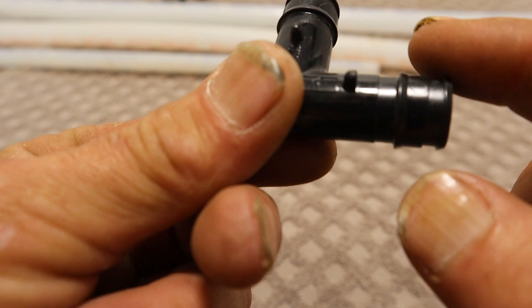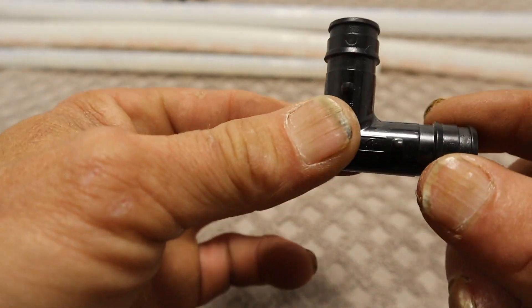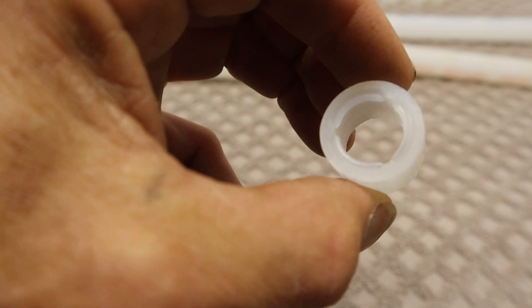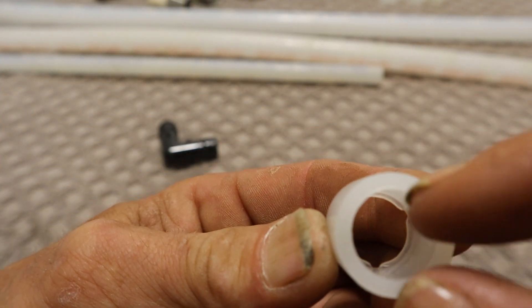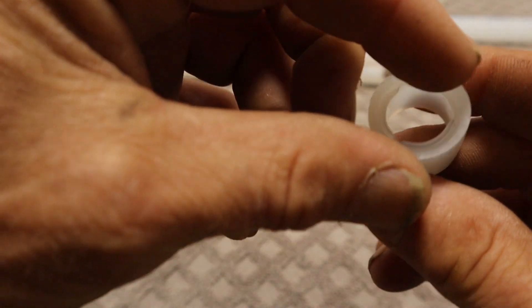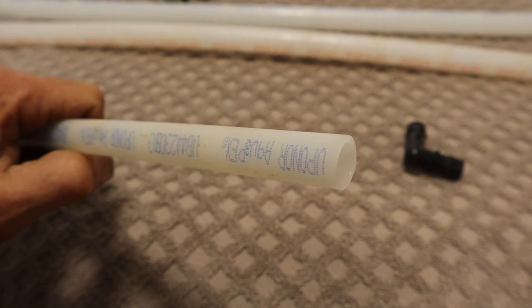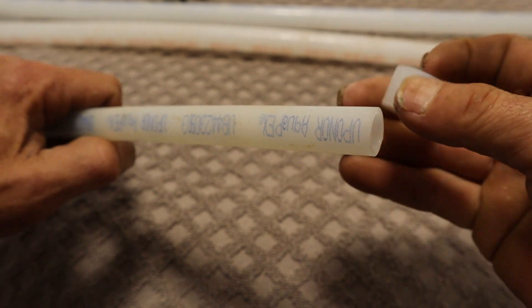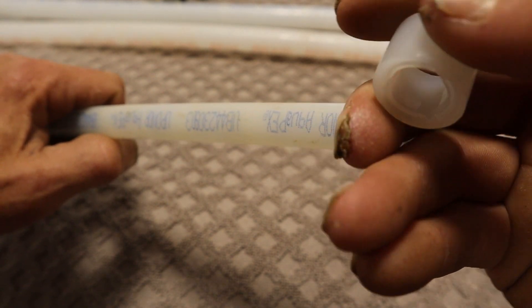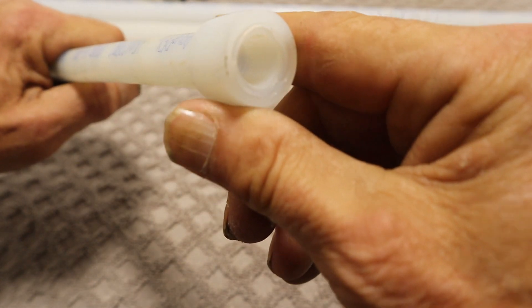If you look at this particular fitting, there are ribs and little notches — these are bump stops. These are things you need to understand before you try to put one of these systems together. This right here is a half-inch Uponor plastic ring. If you look closely, one end is just an open area, and on the other end it's rimmed out as a stop. Here's a half-inch piece of Uponor AquaPEX and here's your ring — the one end is clear, the other has a bump stop, and that goes to the outside.